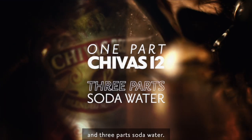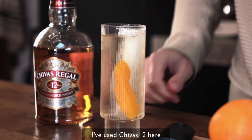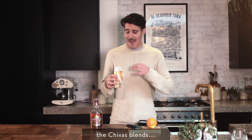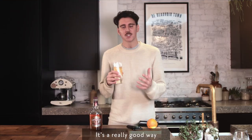One part Shivers 12 year and three parts soda water, finished off with a little orange zest. I've used Shivers 12 here, but it's an easy way to bring in another one of the Shivers blends, add a different garnish, change the ratio of whiskey to soda water — it's a really good way to personalize your whiskey experience.